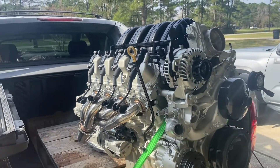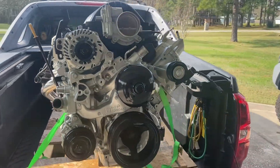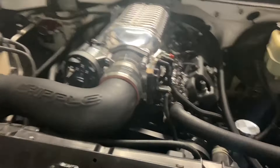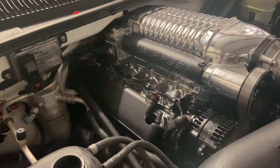Heading down to the Swap King — links and information will be in the description below. If you're interested in this one, put your name on it. And over here — 6.2 with 10 speed. What is this, the 2.3 Whipple?